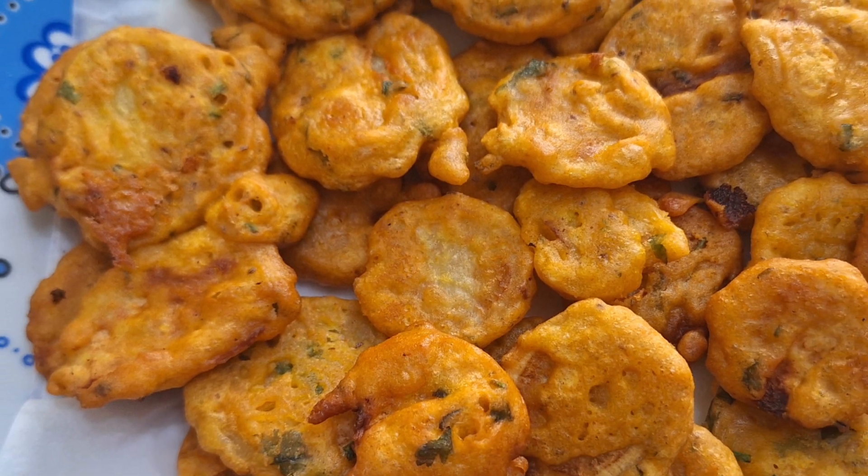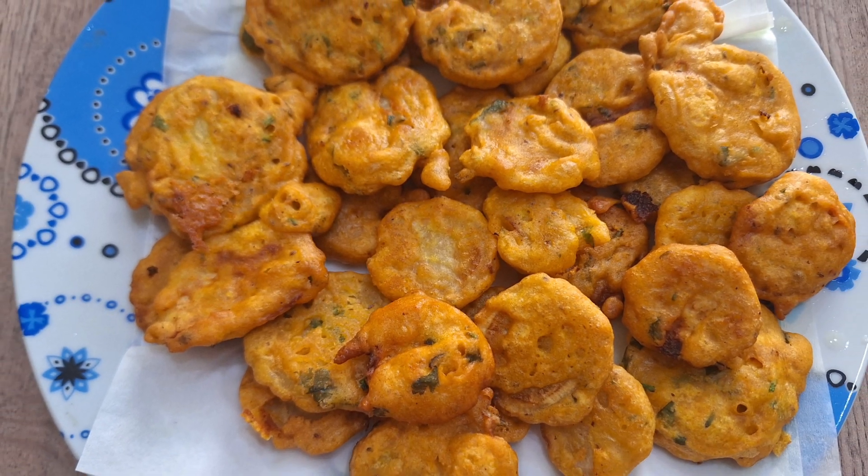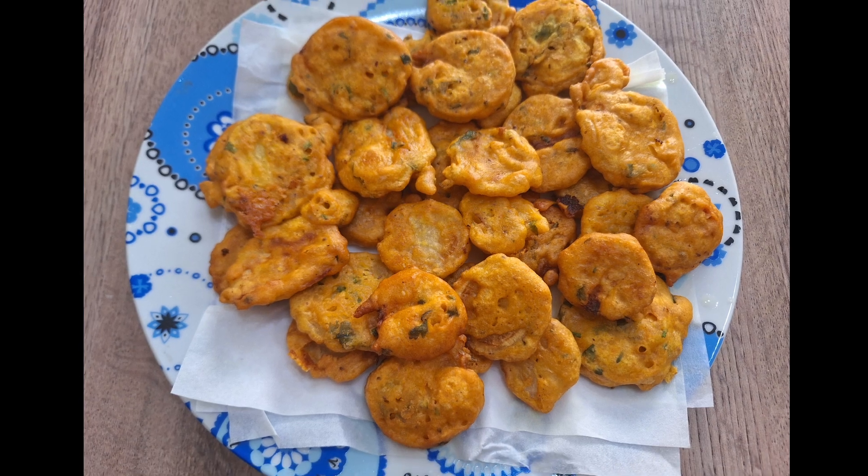Hello everyone, today I am going to share with you a very delicious snack recipe — sweet potato pakodas. So let's get started.